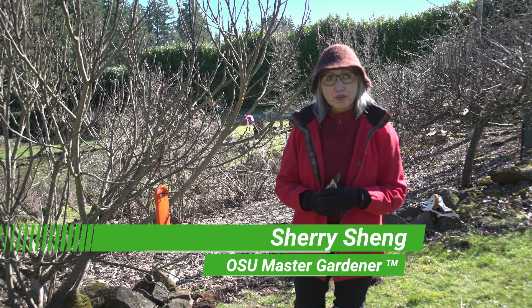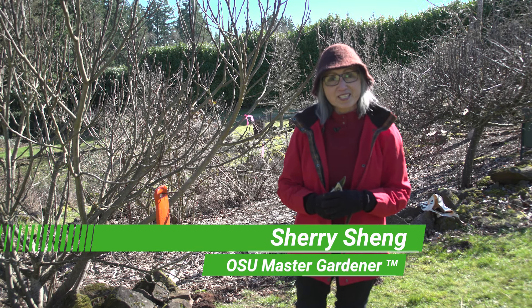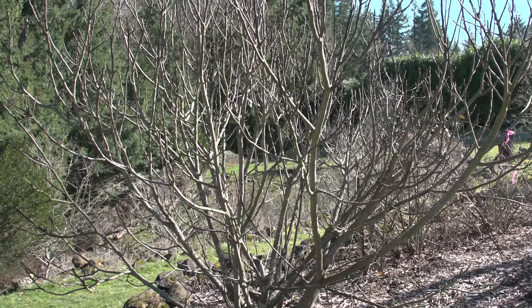Hi, I am OSU Master Gardener Sherry Shun. Welcome to this edition of 10 Minute University. Today, I'm going to prune a 10-year-old fig tree.